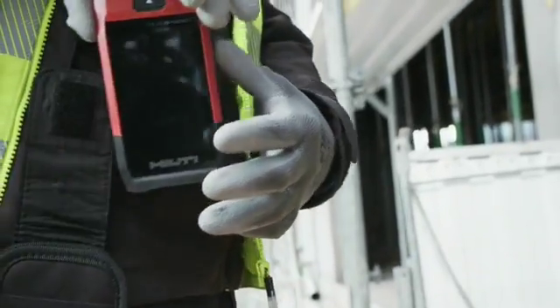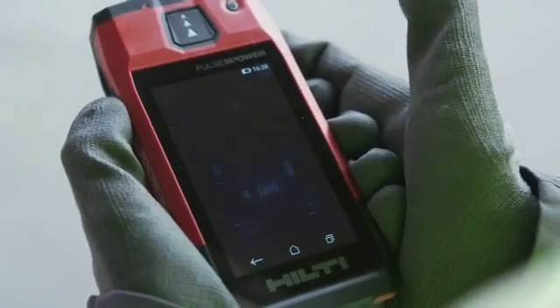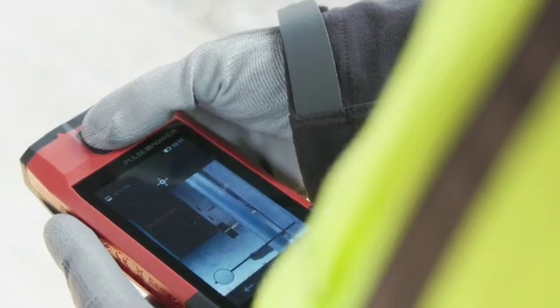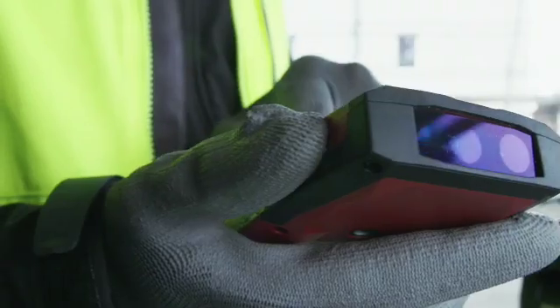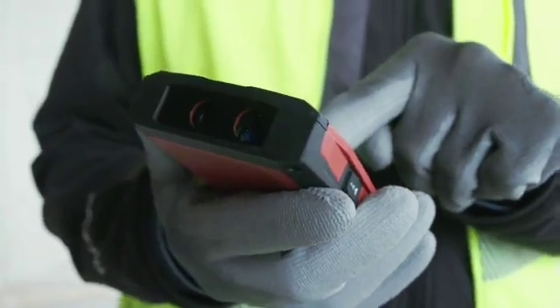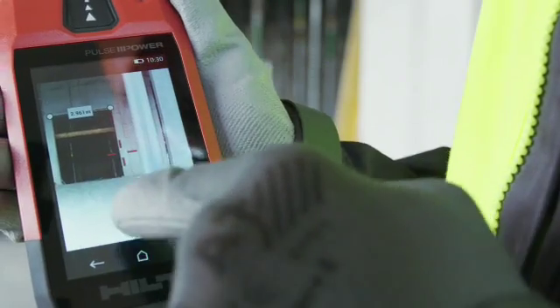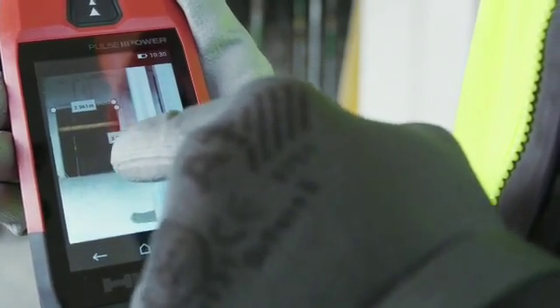Never lose another measurement again with the all-new Hilti PDC. It's made especially for busy contractors and supervisors who need it done right and done fast. This powerful camera and touchscreen-enabled range meter allows you to sketch your distances directly onto photos as you work, all using one device, in one hand.